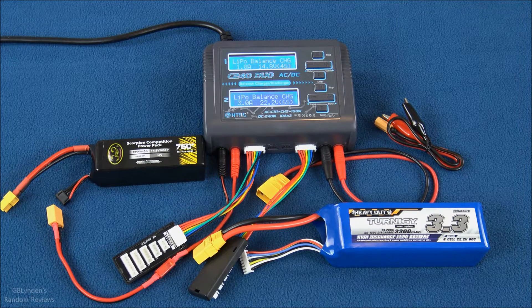Cons — and these are nitpicky: the fan always runs, so it's not super quiet, though the benefit is it keeps things cool. The other con is that it automatically defaults to a charge rate higher than 1C. I always charge at 1C or below to make batteries last longer, but that's personal preference. Both of those cons might not even be cons for you. Like, comment, subscribe, check the links in the description — GB Lyndon out.